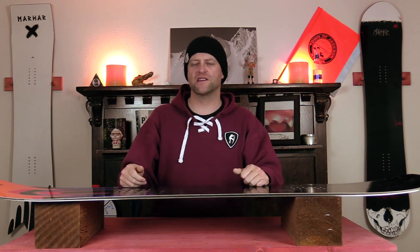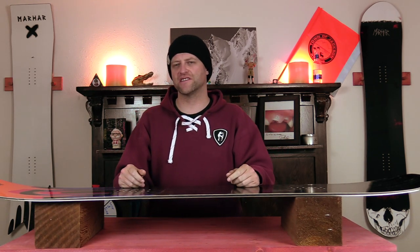This has been my review of the Marhar Sasquatch. Do you agree? Do you disagree? Do you own one or buy one? Leave me a comment down below — let's have a conversation about this snowboard.